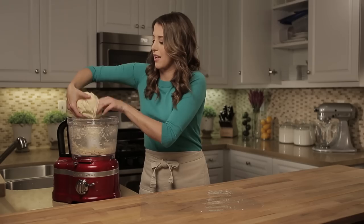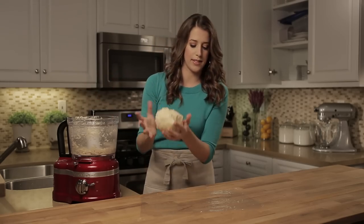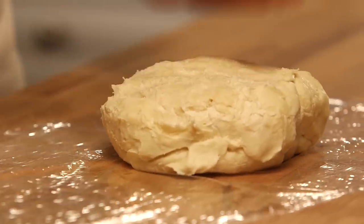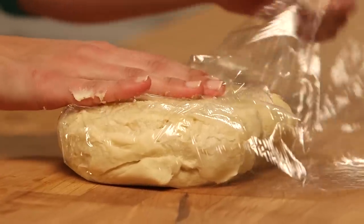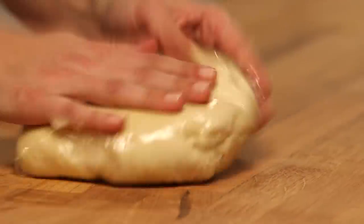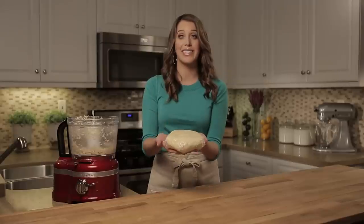Now that the dough has come together in a ball, I'm gonna place it on a piece of plastic wrap and flatten it into a disc — this just makes it a lot easier to roll out. Cover it securely with plastic wrap, and then this is gonna go into your fridge for at least 30 minutes. That gives all the fat, all that great butter, a chance to re-firm up so that it's really easy to roll out.